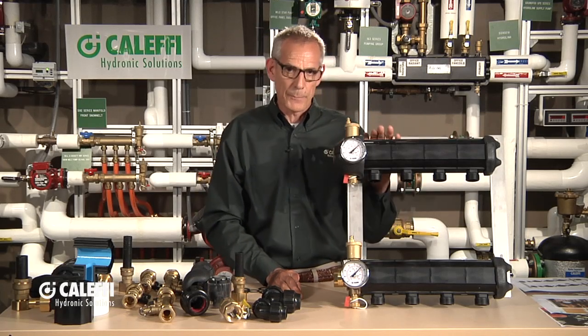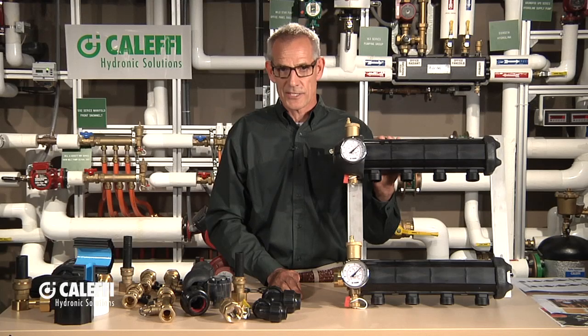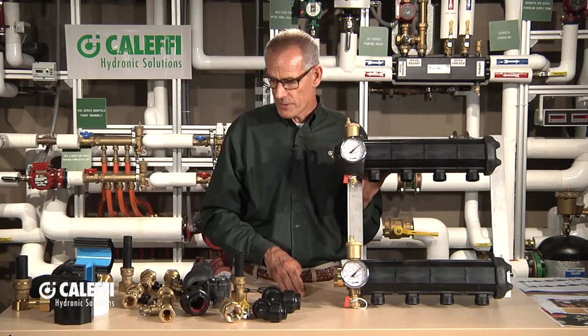What we want to show you is this manifold here. It's a polymer manifold, available from two to eight ports. You can run about 3 GPM per port, so on eight ports you can run 24 GPM. That's probably going to be enough to do about an 8-ton system — that's about the limit of this system here.